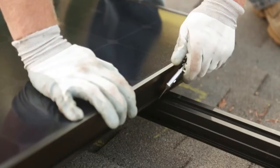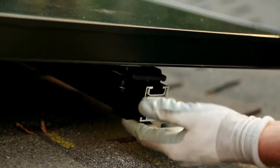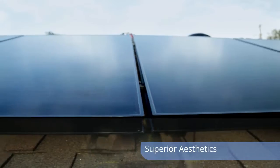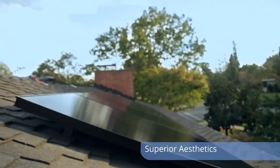Once we got all the panels installed, we then cut a rail and put our end caps on. It's flush to the panel, giving it a really clean look. The look that the InvisiMount brings to somebody's home is flawless — it literally looks like the panels are floating over your roof.